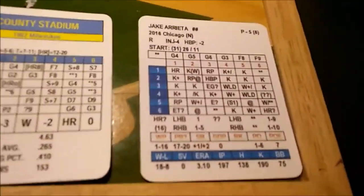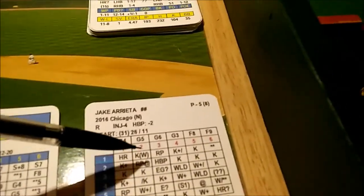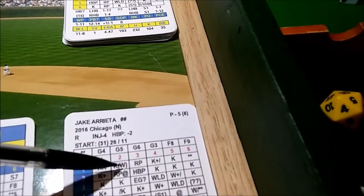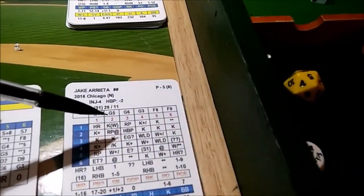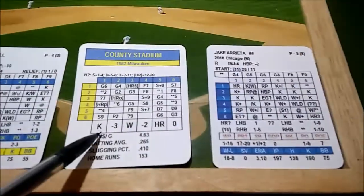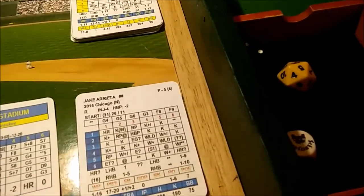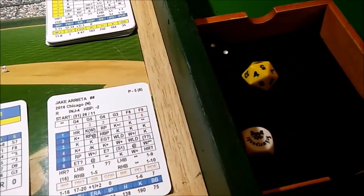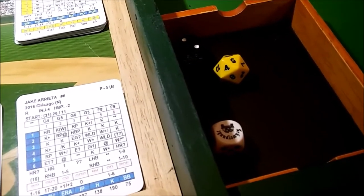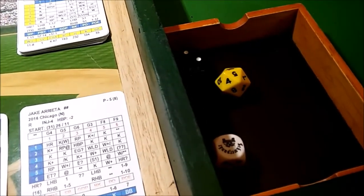Now the Brewers are up. Jake Arietta faces Paul Molitor. Arietta rolls a 2-1 — there's a strikeout result. The '(W)' in parentheses means if he were tired past his endurance rating of 26, it would become a walk check instead. But he's not tired, so it's a strikeout check. The D20 shows a 5 — Molitor's strikeout rating against a righty is 11, minus 3 for the County Stadium adjustment equals 8. Five is less than 8, so Molitor strikes out.